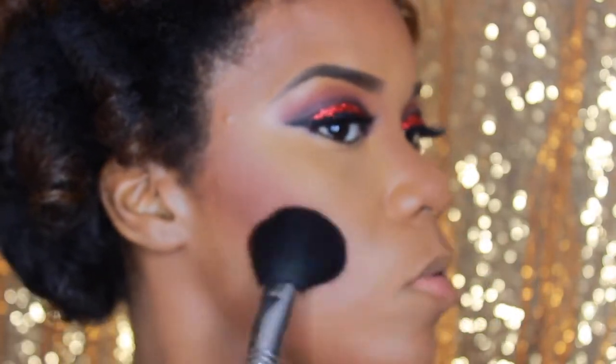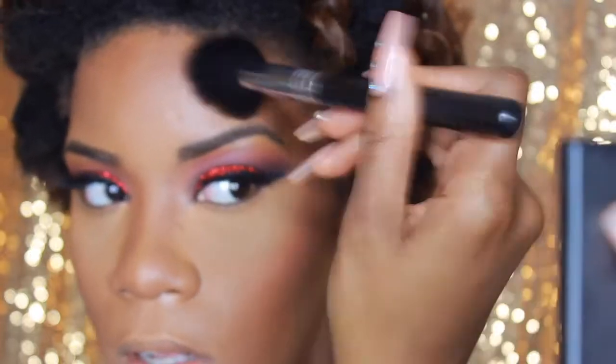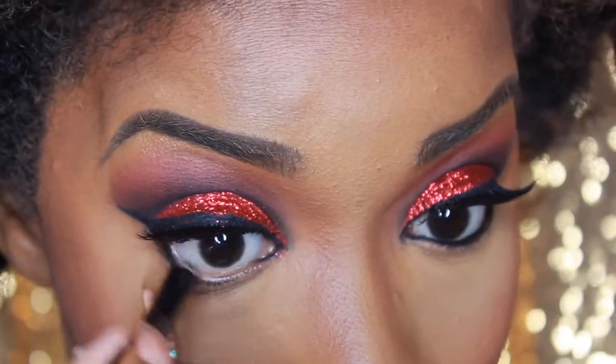Now I'm going with my favorite trio of blushes by Sleek. I'm using Pink Sprint and Pumpkin, going along the lines of my contour because I want it to be a very natural, rosy-kissed cheekbone kind of look.